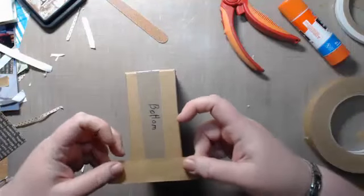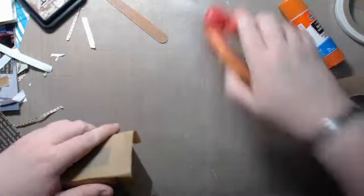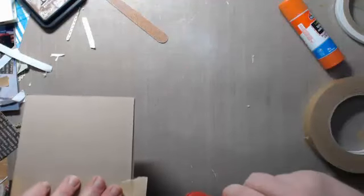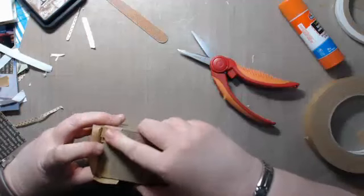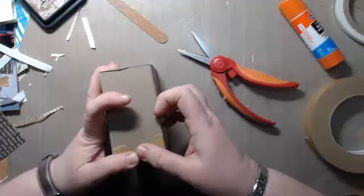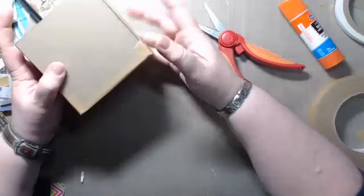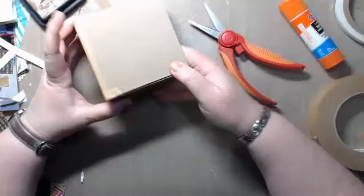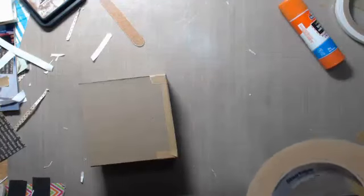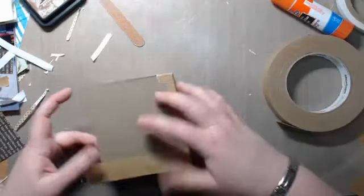Do your edges the same way. When you do your side edges, you don't have to bring it down over because your corners are already covered — you just need to bring it down to the bottom. Trim it and then trim it off at the top.